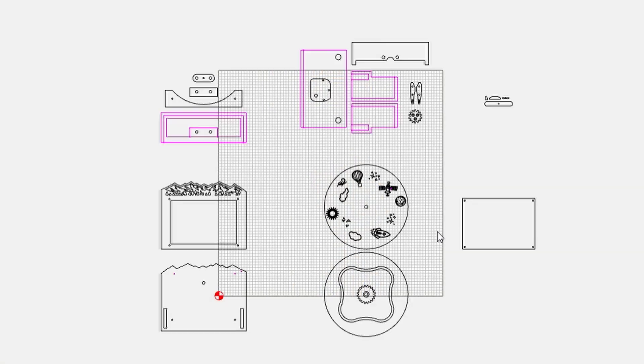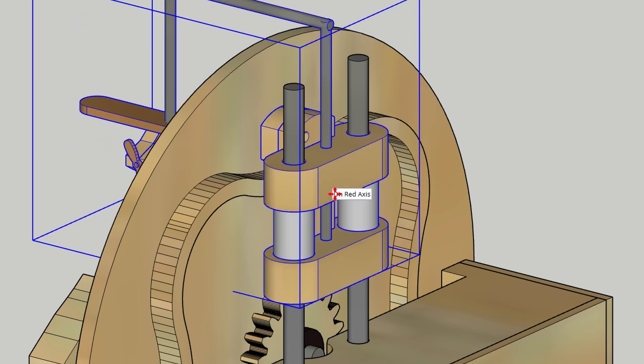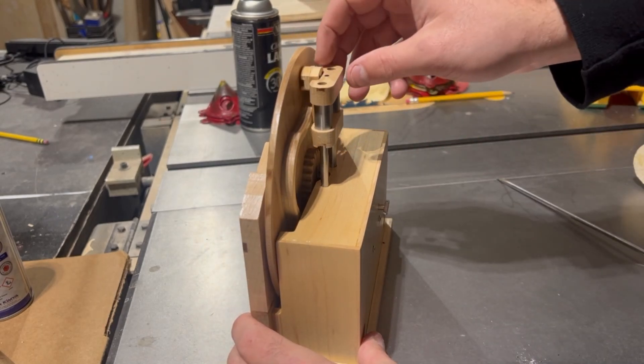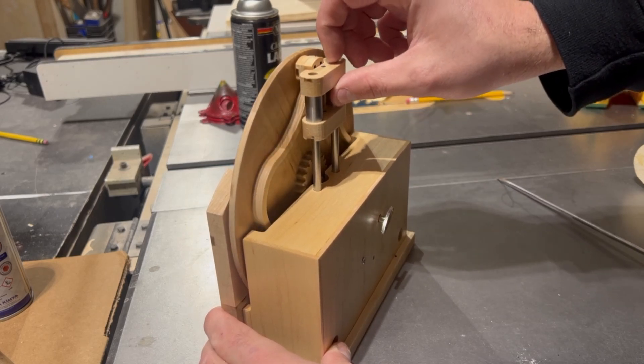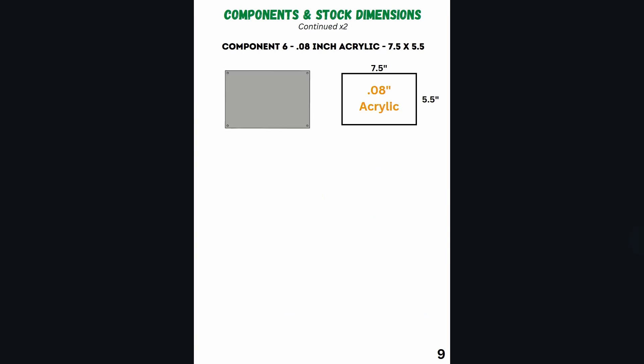From there, it's just a matter of exporting these images as two-dimensional vector files directly into our CNC CAD/CAM program so we can assign CNC toolpaths. Now before we jump into actually carving anything out, I do want to note that what you're about to see in this video differs slightly from what I actually ended up settling on in the end. My original plan was to have the airplane component ride up and down as it rides on the groove in the back of the spinning disc, but due to friction and lack of torque on the music box, that just didn't end up working out. Because I scrapped those components in the final version, the build plans on my website are the final and complete version of this project and will work.